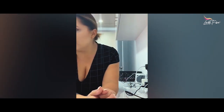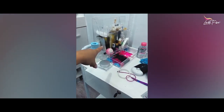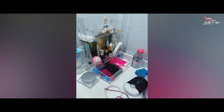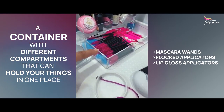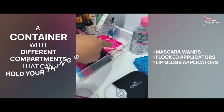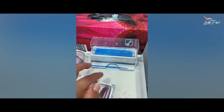When it comes to storing all your little bits and bobs — I've accumulated this over the last 10 years. There's a storage unit I think is called Vanity — they're on Instagram, really great but not cheap. You need something like a little container with different compartments to hold all your different things. You'll need mascara wands, flocked applicators, lip gloss applicators, and some tiny micro brushes. Those are really the only three types of disposables you need for lash application.